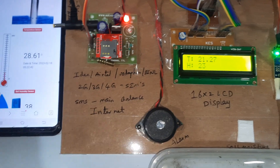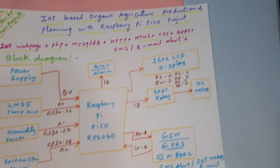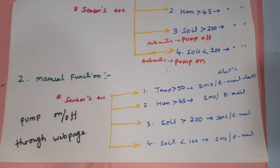Temperature value, humidity, and soil moisture — thank you. If there is any doubt, let us know at SVS Embedded. This is our block diagram, these are our conditions, and this is our hardware kit.